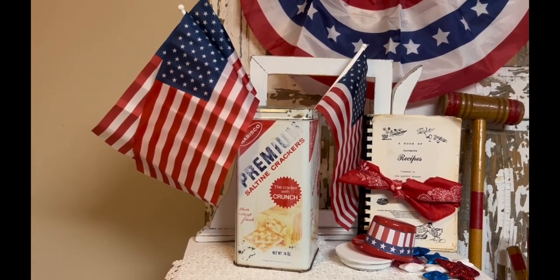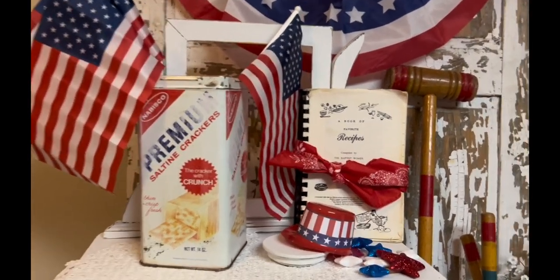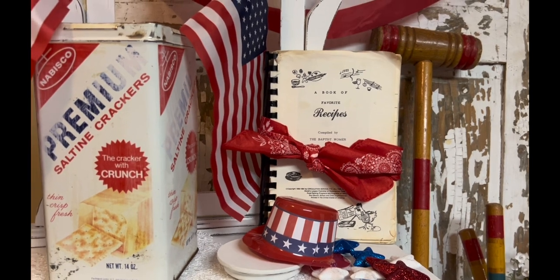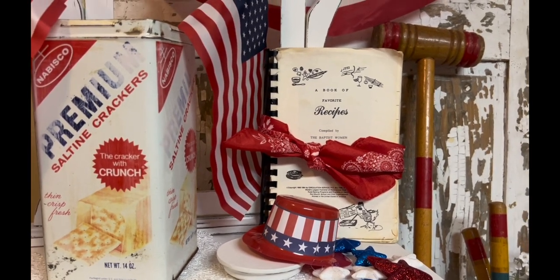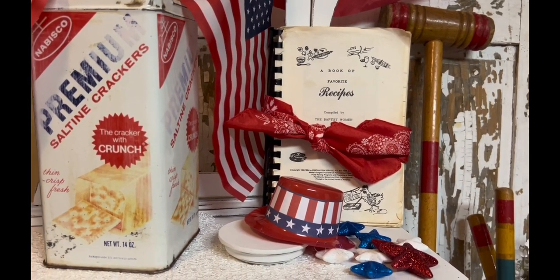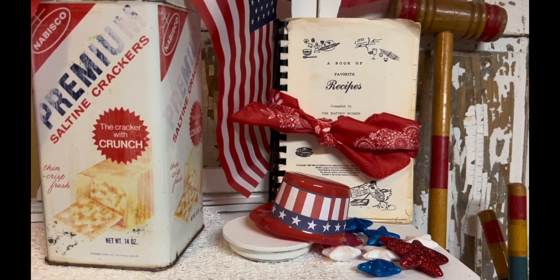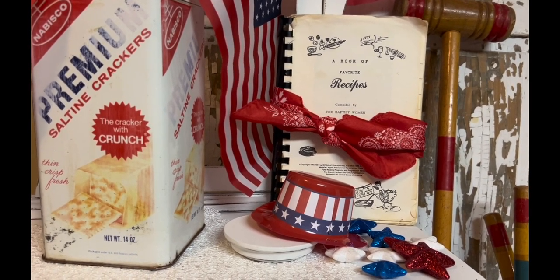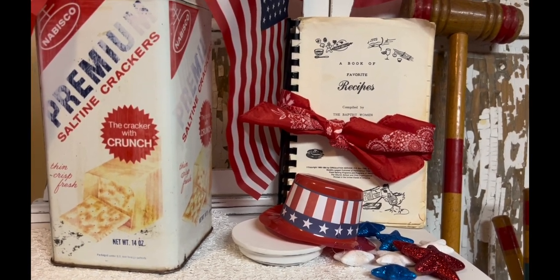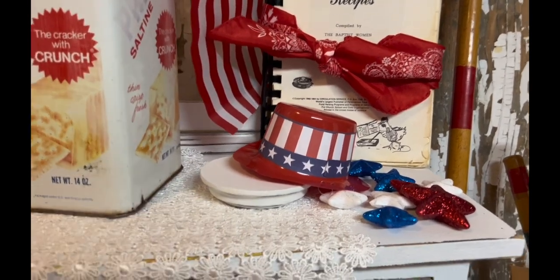The next piece is an old recipe book. I took a red bandana from Dollar Tree and just tied a little knot around it. It comes from a church that's local — I found it at a thrift shop, and I'm actually going to put it in my vendor booth this coming week because the church that created this recipe book is just a couple miles down from that vendor booth. I'm thinking a customer is going to see it and want it.